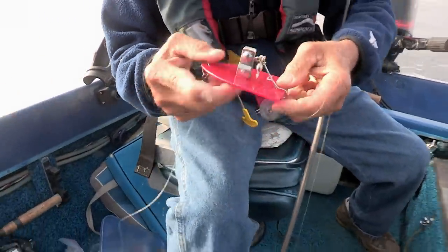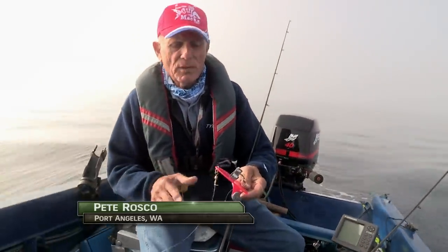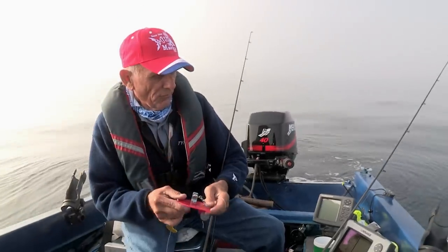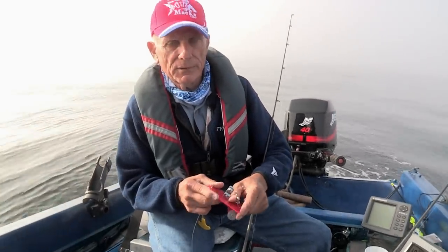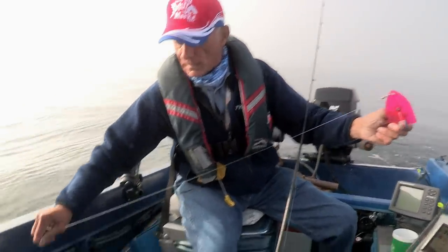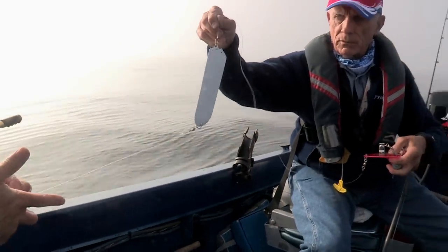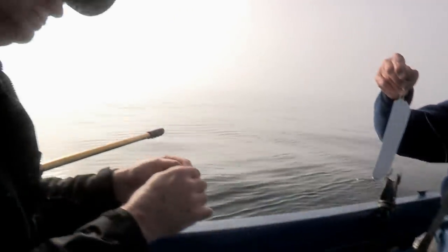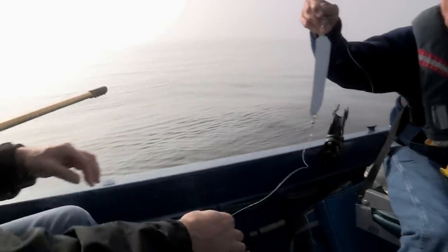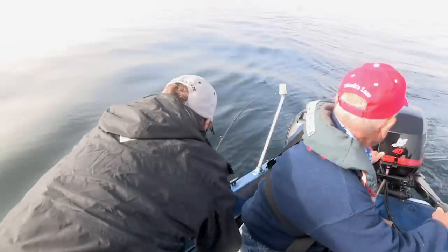We need to get a little deeper, so we're going to use a diver. This is going to get us down to about 35 or 40 feet. The fish marks are a little bit deeper right now — they're not up close to the surface. So Bob's going to use the Double D dodger, and I'm just going to use the basic Sonic Bait Fish application. Diamond D and Sonic Bait Fish versus just the Sonic Bait Fish — we'll see how we do.